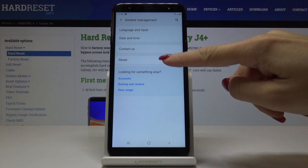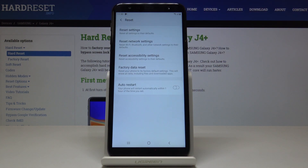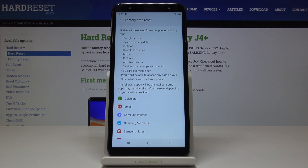Go to Reset, and now if you want to perform the hard reset, click on Factory Data Reset. As you can see, this operation will erase all your personal data like Google account, system and app data, settings, and downloaded apps.